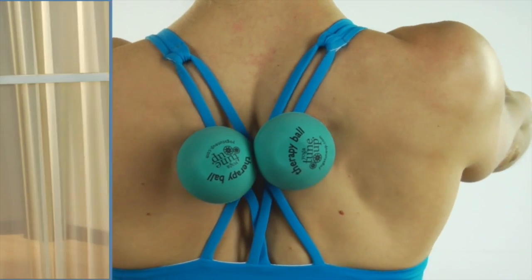Inhale, separate the shoulder blades. Expand your ribs. And exhale, squeeze your shoulder blades back into the balls. Last time — inhale, spread the ribs, spread the shoulder blades apart. Exhale, pinch and squeeze.